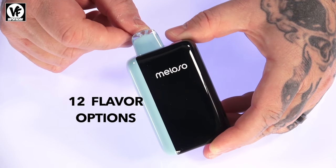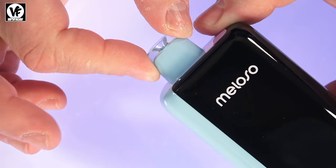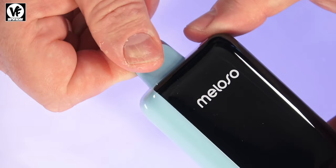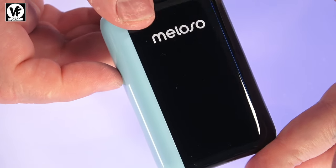At the top we have a bite-friendly mouthpiece — as they call it — so it does have that rubbery coating on there. If you happen to chew on your mouthpiece, this one is bite-friendly. It also has adjustable airflow control.